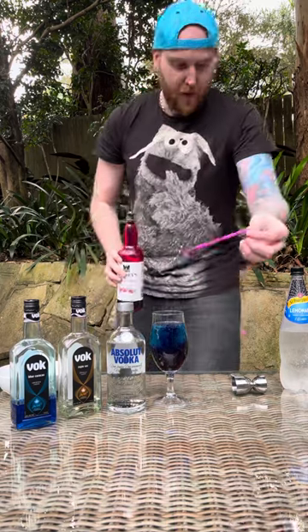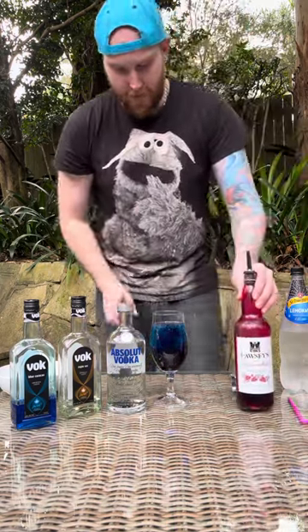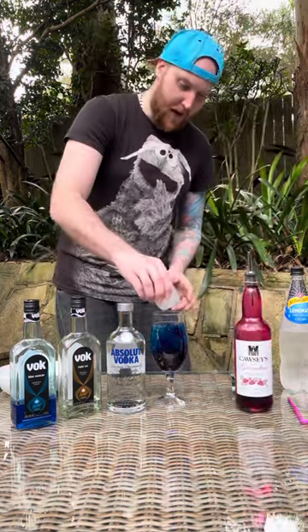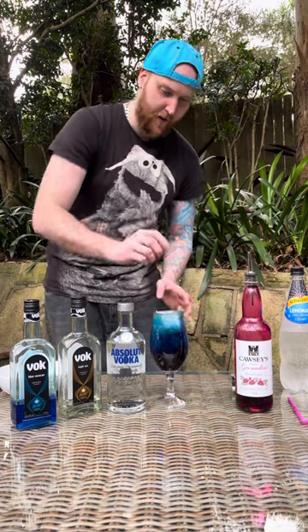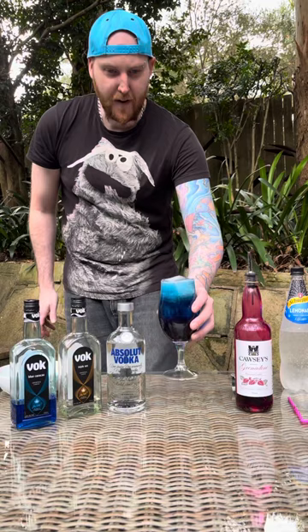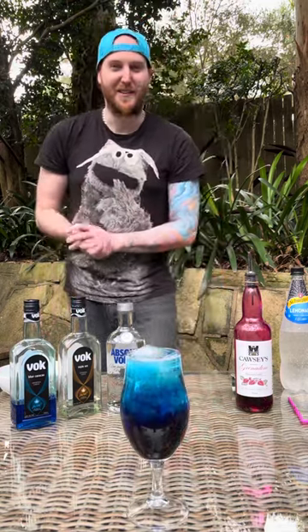Now slowly bring your straw up. You can put in nice ice — or with me, I'm just going to go a big ice cube because it keeps it nice and cold. And there you have it — delicious Fruit Tingle!